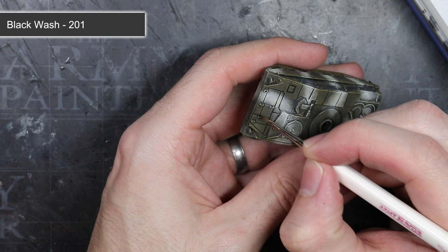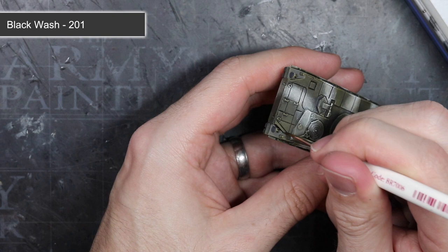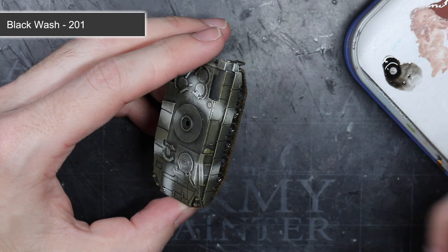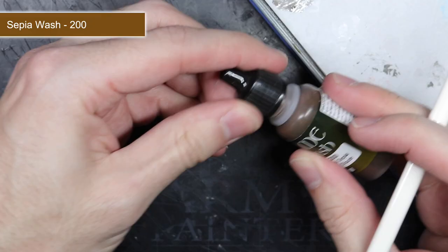The next step saw me using a black wash. Sometimes a wash is applied over the entire model, but this time I didn't want to darken things down too much, as the drybrushing had already achieved a lot of the shading and I didn't want to dull down the white camouflage. So I focused my application of the wash more directly, targeting the deep recesses and around some of the details like the tracks and the road wheels, basically using it to add a little shading anywhere that was looking a little too flat.